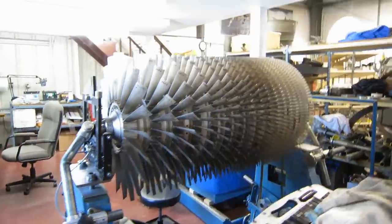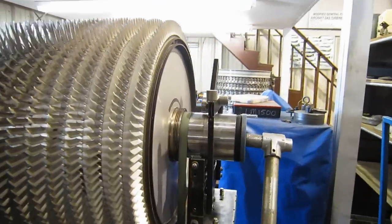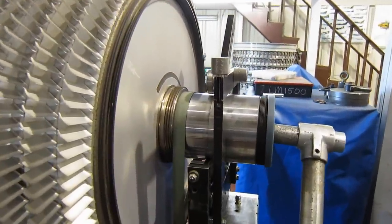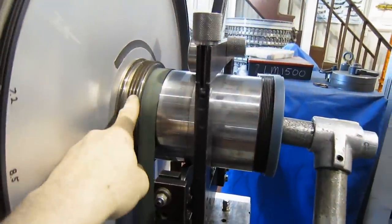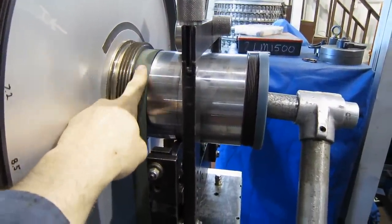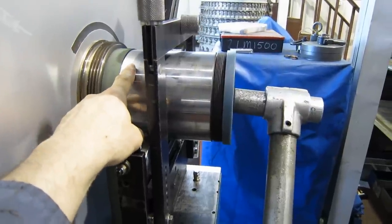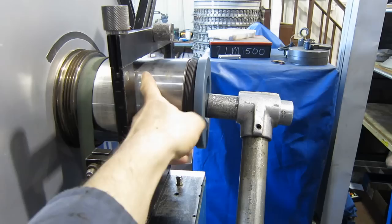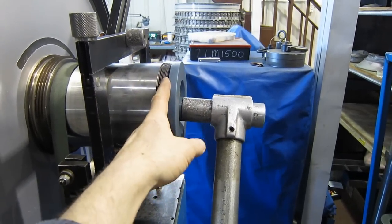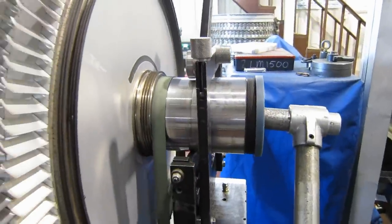We've got an LM1500 compressor rotor on the balance machine. We can see here is the rear compressor shaft with the forward air seal still on it. The forward carbon seal would go there, the bearing race would slide over this part, then the rear carbon seal and the rear air seal — all takes up all the space. The nut goes onto this threaded portion, and that's what everything joins onto.